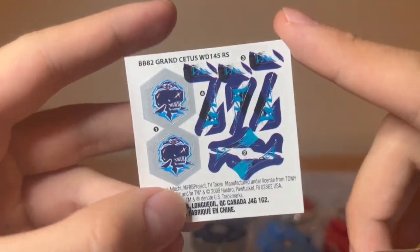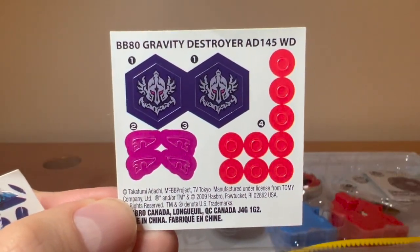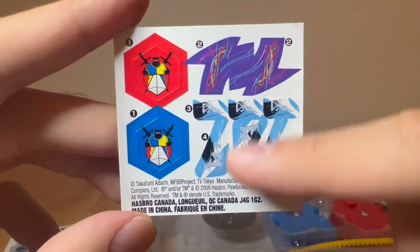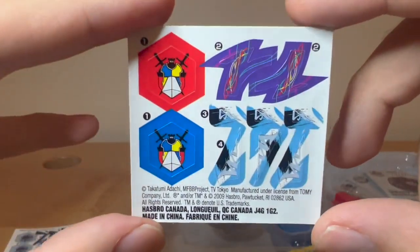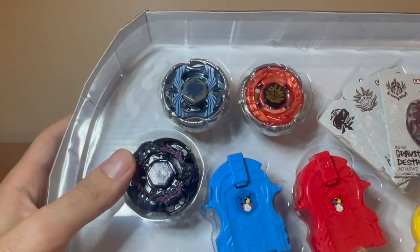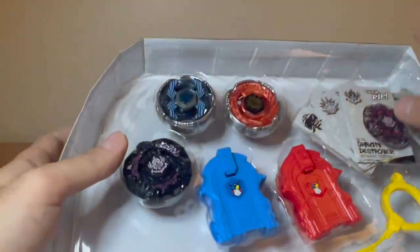Here are the stickers: one for Cetus, one for Gravity Destroyer — hold on, gotta focus — that's very vibrant compared to the Sonikang one I unboxed last time. Then here are the stickers for Capricorn. No face bolt sticker though, only two Excalibur stickers which are very cool. I plan on applying stickers only for Cetus since I already have a sticker version of Destroyer, so I'll keep Destroyer and Capricorn plain.